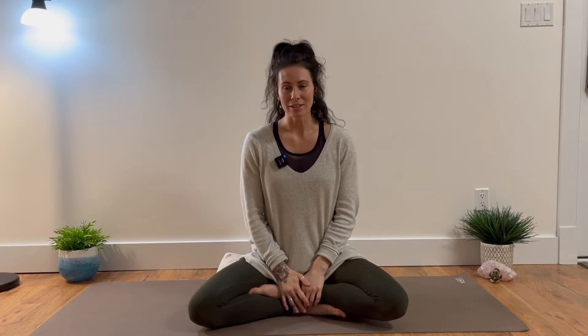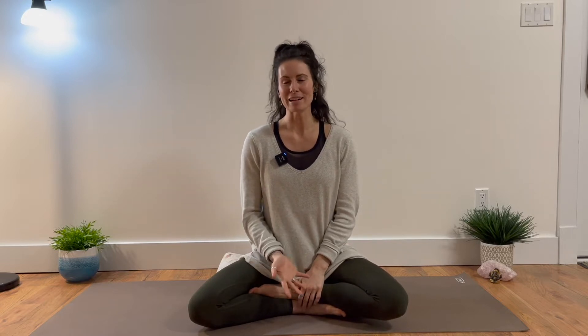Namaste. Welcome. Thank you so much for being here today, for choosing to be here. My name is Kristen. If we haven't had the pleasure of connecting or practicing together just yet, I'm so excited that you are here.